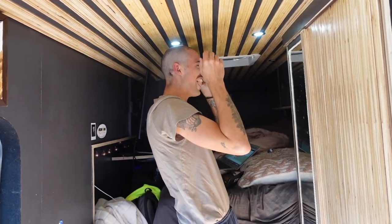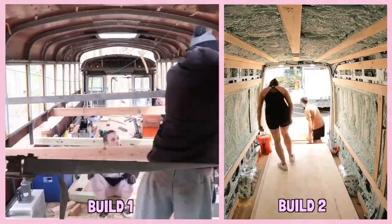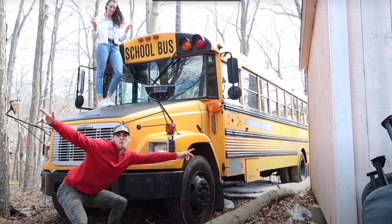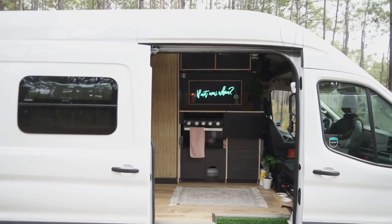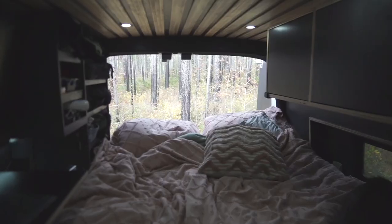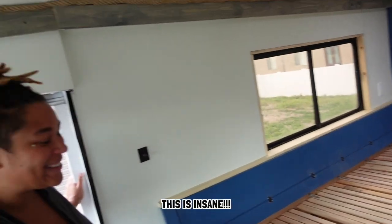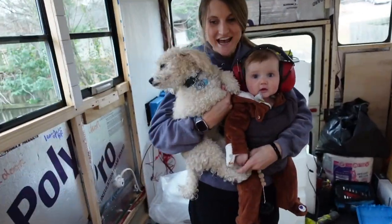We're Kels and Jay, and over the last few years we've found a real passion for building. We turned an old school bus into our first home before downsizing and converting a van into our current tiny home on wheels. Recently we've found a passion in helping others with their own builds to get them one step closer to fulfilling dreams of their own.